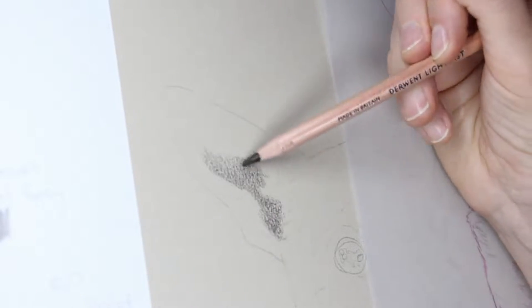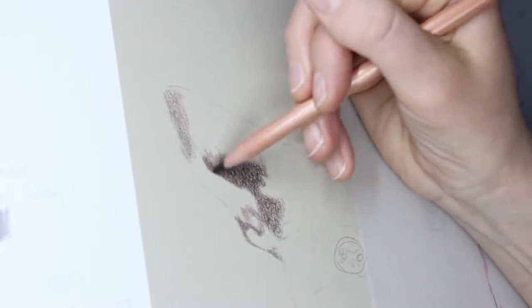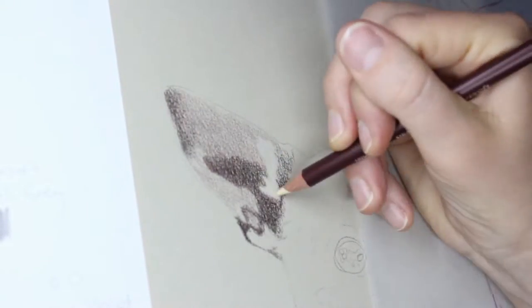G'day everyone and welcome to my art channel Brushes with Bec. Today's video is a pet portrait video — a gorgeous little chihuahua that I had the honour of drawing recently, and I just wanted to share the process with you guys.